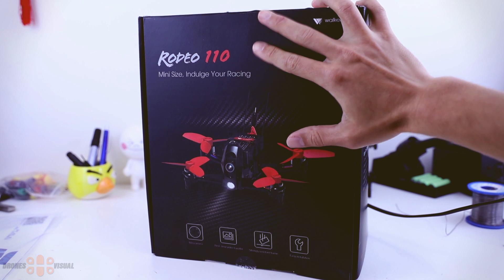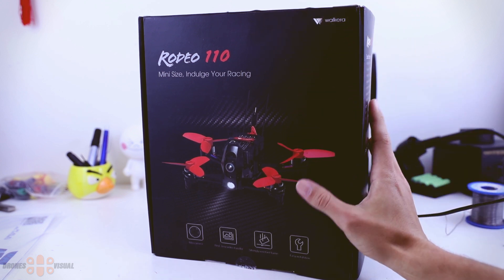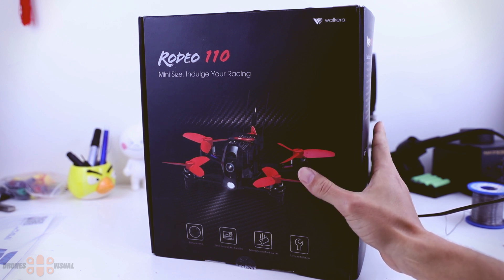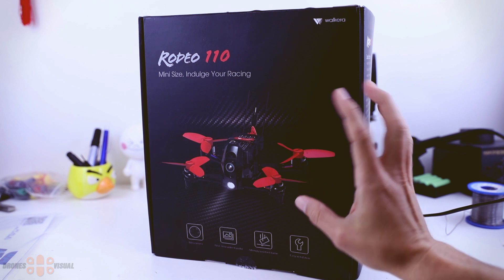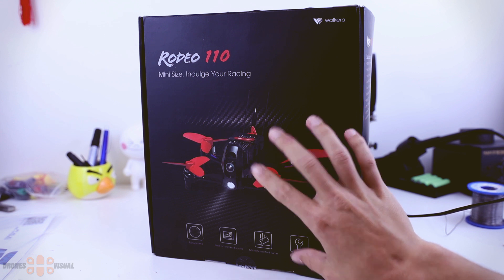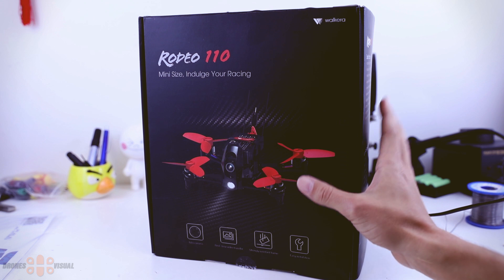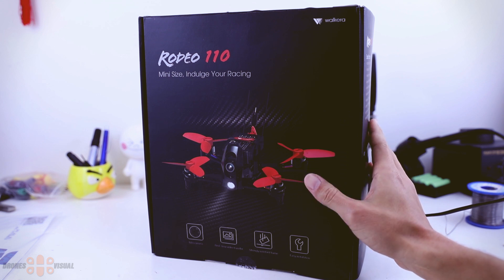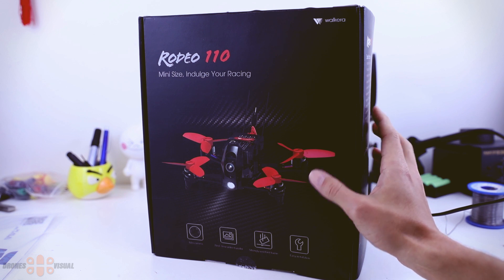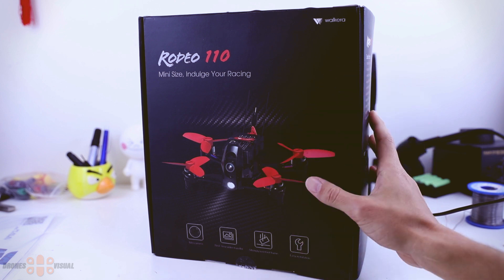I have had the chance to try many FPV racers from Waqiro like the Razer 250, the Furious 320 and the F210, but unfortunately I did not test the Rodeo 150 which was quite popular. Now I have Waqiro's smallest FPV racer, which will make the Rodeo 150 look like a giant. Today I'll do an overview of everything included, go over the main components, and take the Rodeo 110 out for its maiden flight. Let's get started with the unboxing.